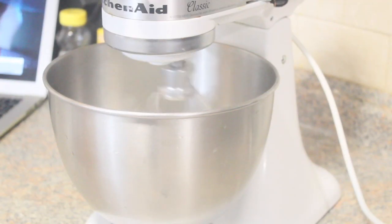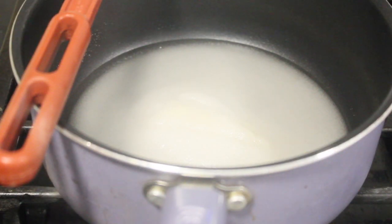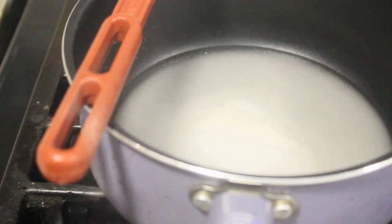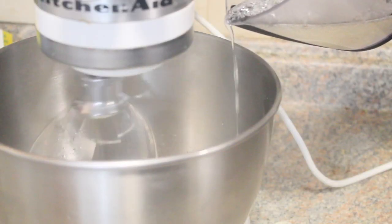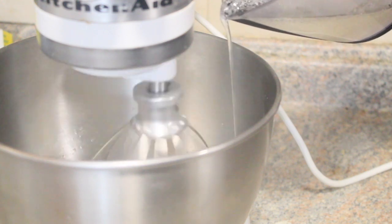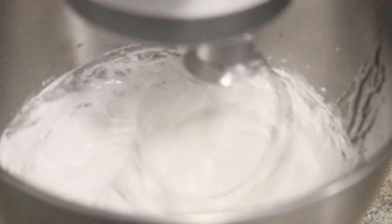I melted my chocolate in a microwave and set it aside at room temperature. I then made an Italian meringue by whipping the egg whites until they reach soft peaks. At the same time, I had the sugar and water going until it reached 144 degrees Fahrenheit. I then carefully drizzled the sugar syrup into the egg whites and whipped them until they reached stiff peaks. I have a video where I go into a lot more detail on how to make an Italian meringue — I'll insert the link in the description box below.